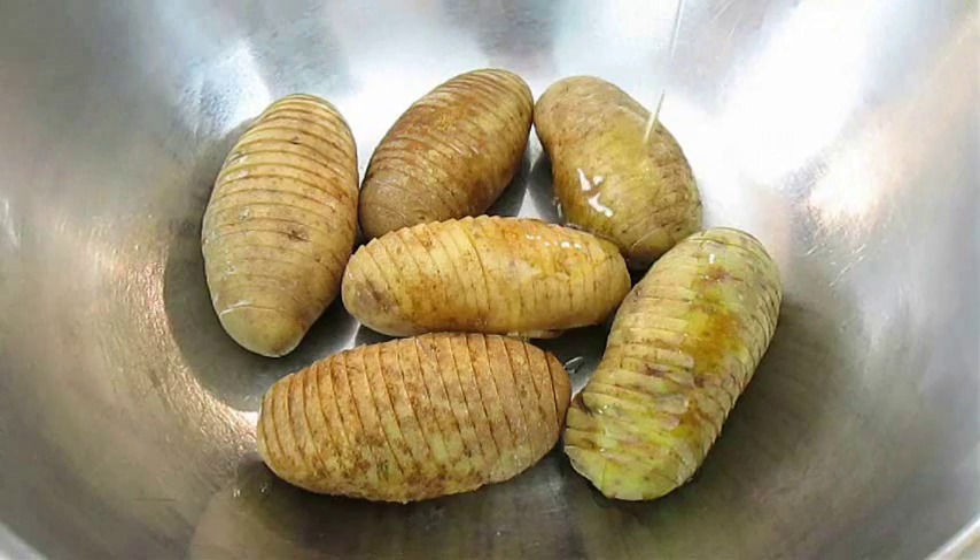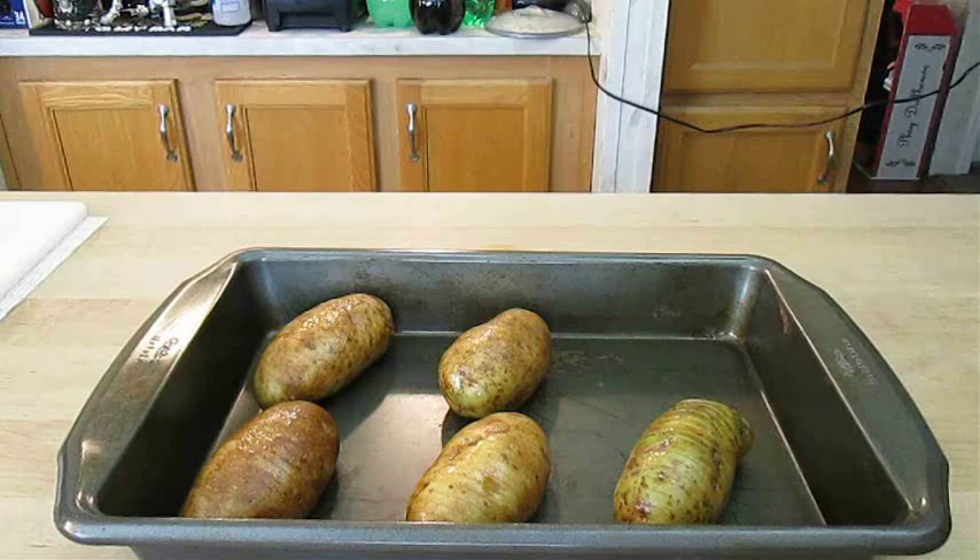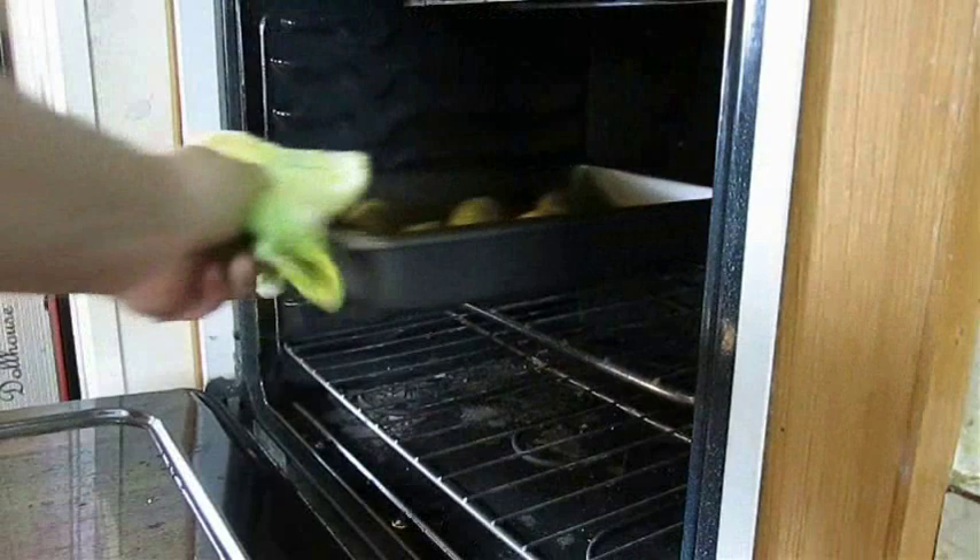First we're going to add a little bit of vegetable oil. You don't want these to completely dry out while they're cooking, so just rub that in to the outside of the skin. Then lay each one of them down in a baking pan and take them straight to the oven.